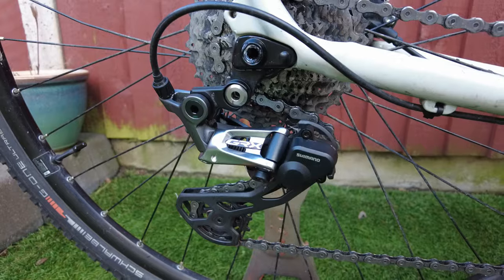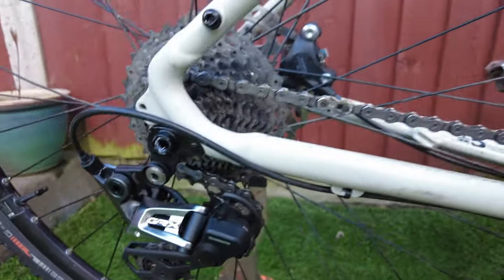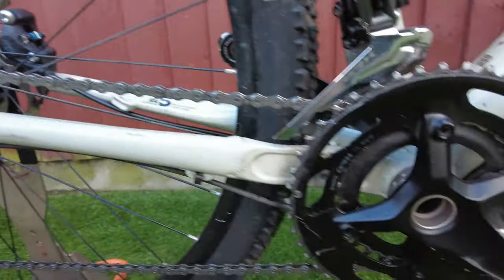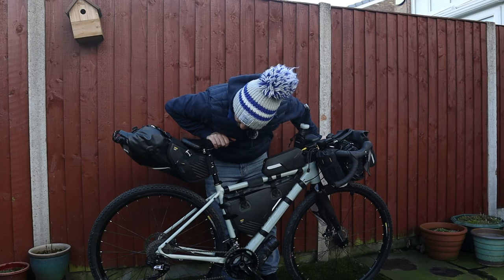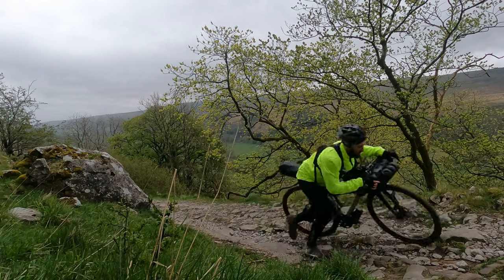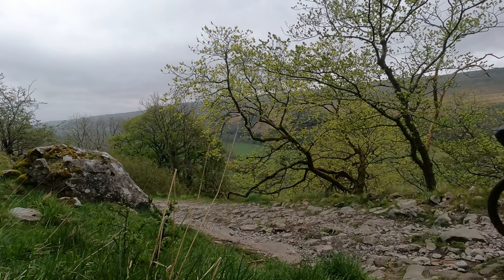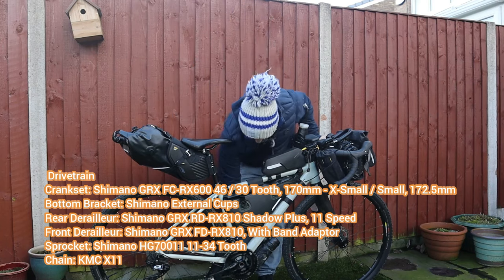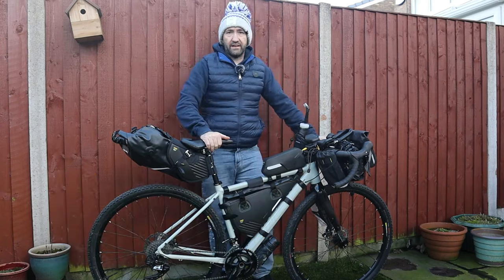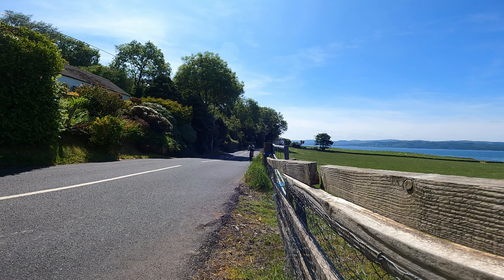For you cycle tech geeks, we've got the Shimano GRX groupset on there. Quite honestly I couldn't tell you the ratio, but there have been a few times I've had to hike-a-bike. Pretty much I can get up most of the climbs. I have gone for a two-by, so there's obviously bikepacking but a lot of road is entailed as well, so it means you can get a shift on.